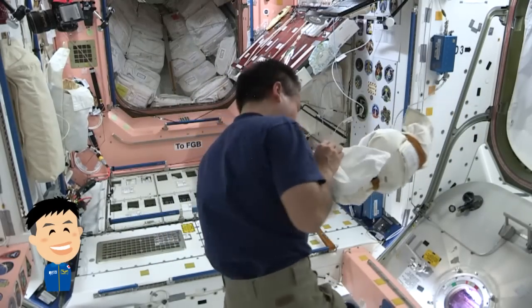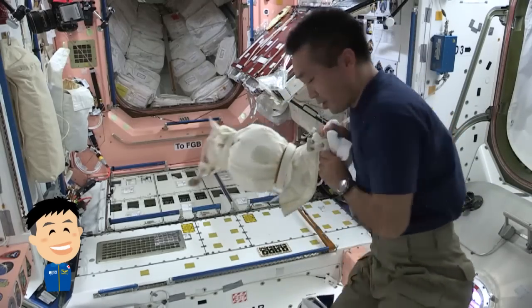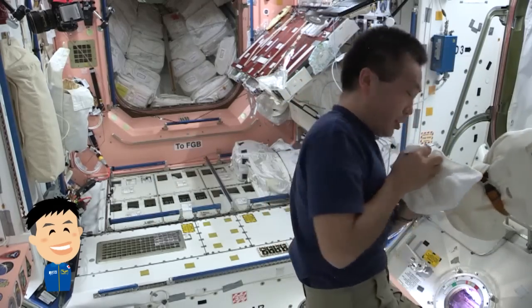Let's take a look at the other side. I'm squeezing this valve to take the air bubbles out.